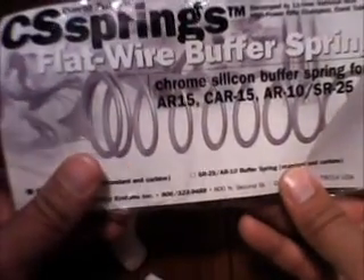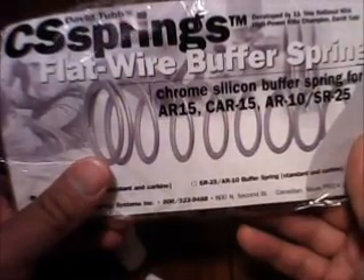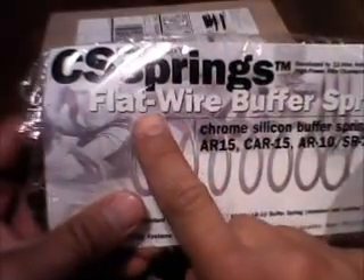The other thing I got, and this is what I'm actually excited about, is a chrome silicone buffer spring. As you can see right here, it's a flat wire spring. I don't have the regular spring to compare it to, but this is actually a longer spring.